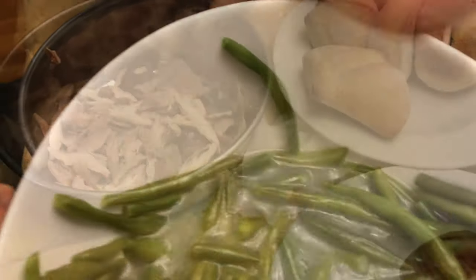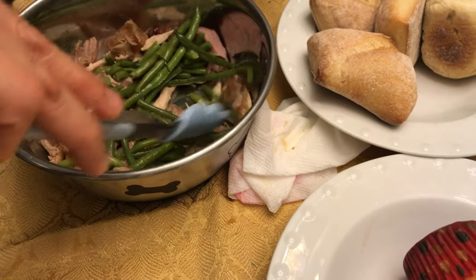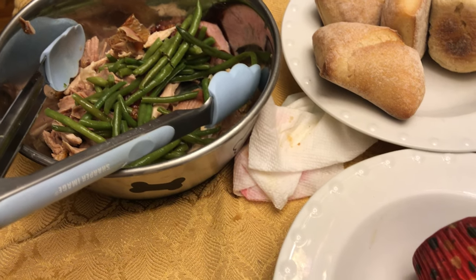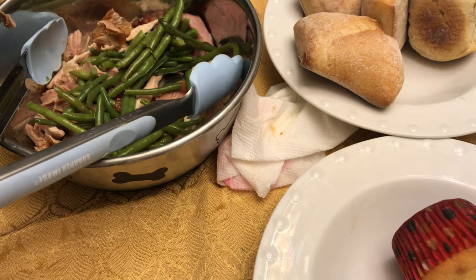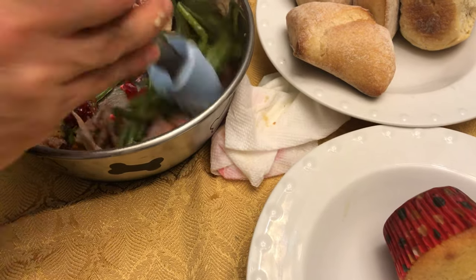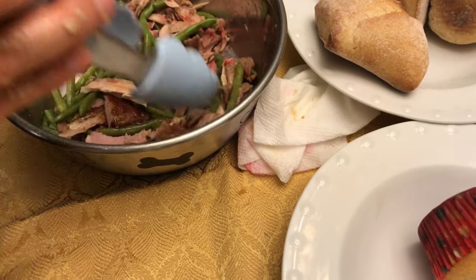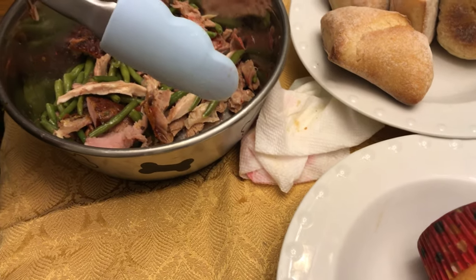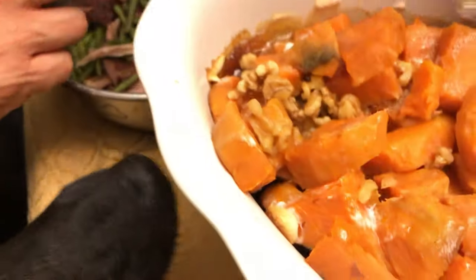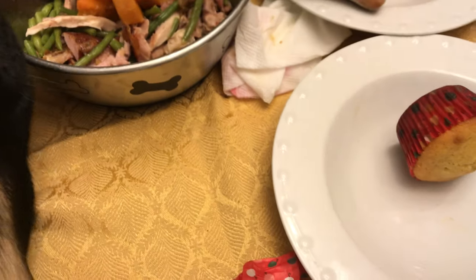A little bit of cranberry — sure, there you go. How about mashed sweet potatoes? Can I get a scoop? I'll just go ahead and scoop it. Give me one scoop. Look at that — one more scoop for Cara, here we go.